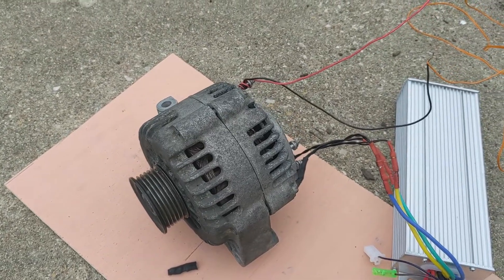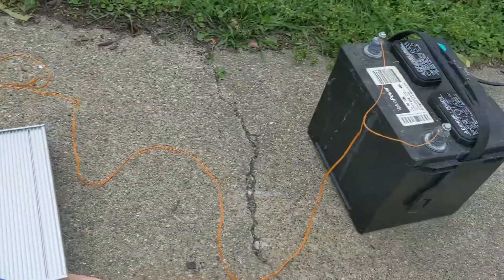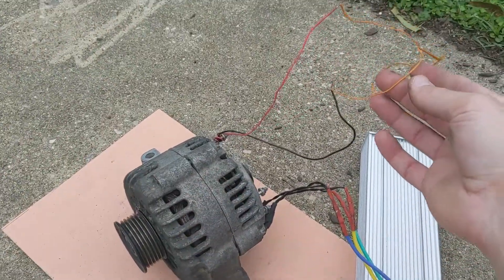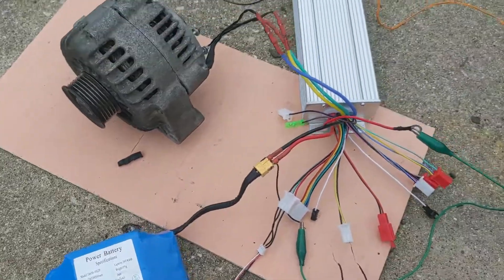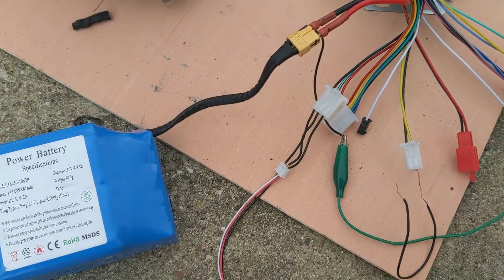This is the alternator that you saw in my previous video, converted into a motor. I have a battery here powering the stator of the motor through this orange wire, and the three coils in the alternator are powered by this battery. The way the wiring goes is here's the wiring diagram — let me grab it.